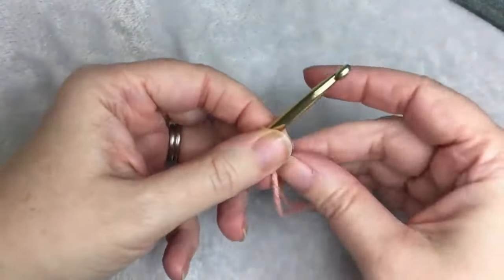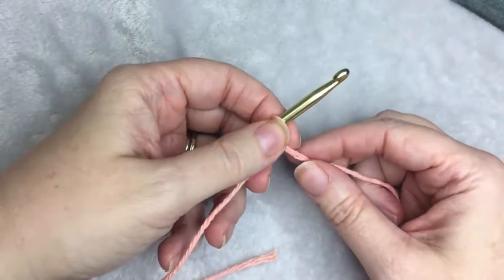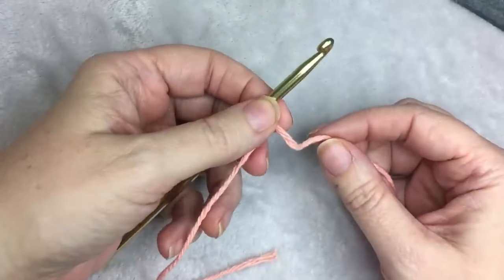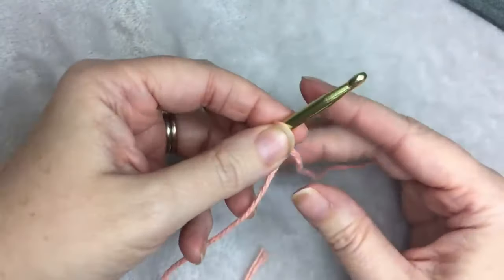The crunch stitch is an easy stitch alternating slip stitch with half double crochet. You need an odd number for the pattern. For the washcloth, I used 41, so I'm going to chain 41.